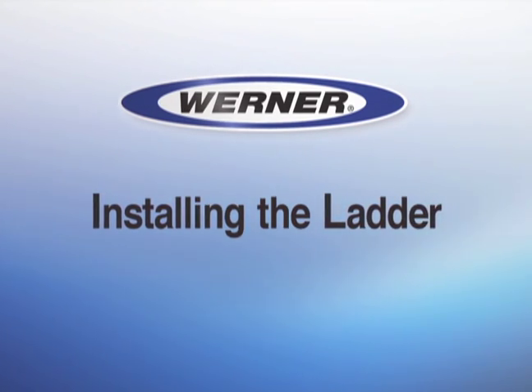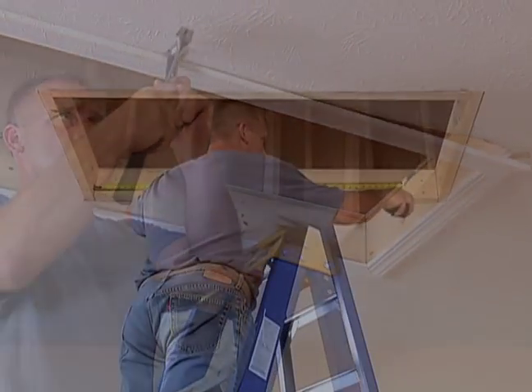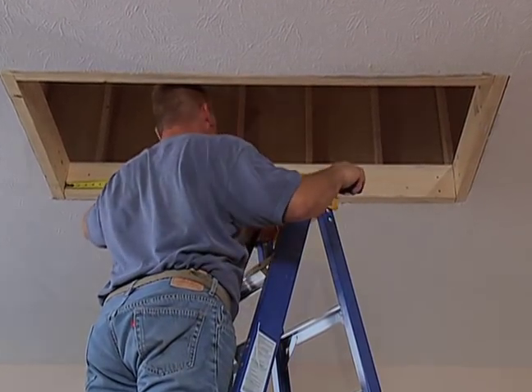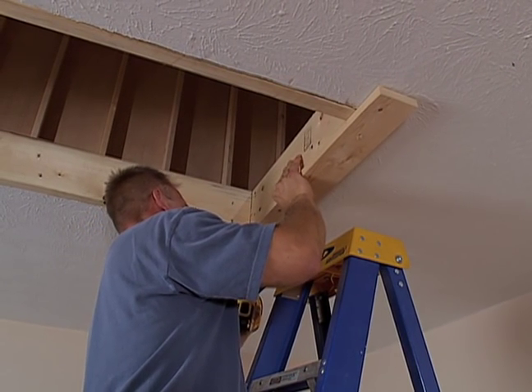Step 1 is to prepare the opening. Remove old trim and hardware around the opening, and double check that the opening has the correct dimensions. Next, attach temporary support boards and make them secure.